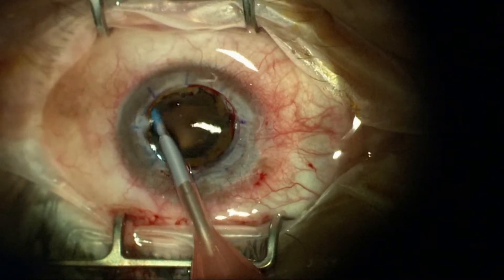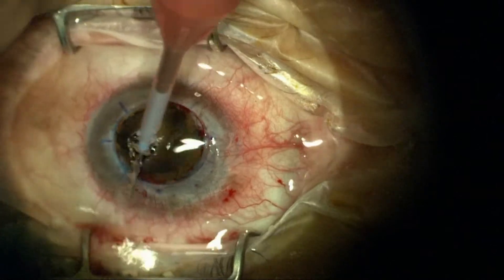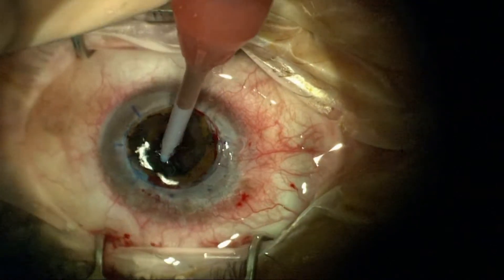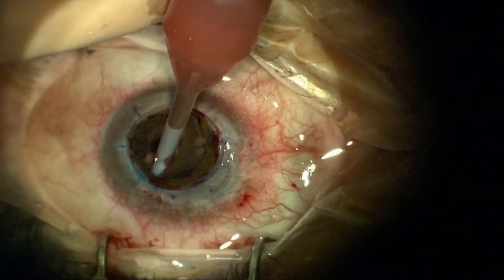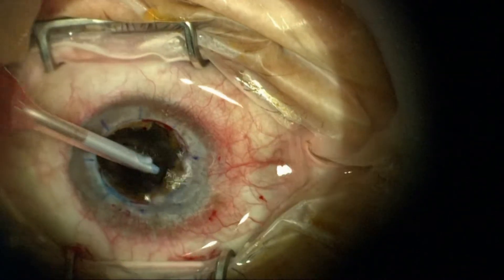We'll use an irrigation-aspiration unit. Since it's not a closed system, I'm using a high flow state that essentially flushes a lot of the cortex out of the capsular fornix, also removed with vacuum.